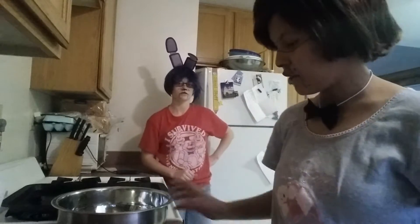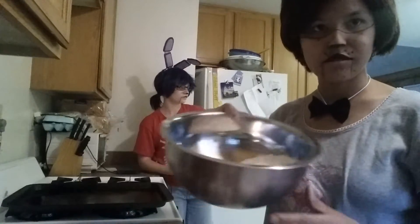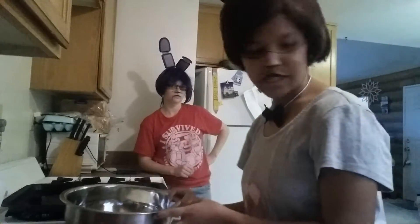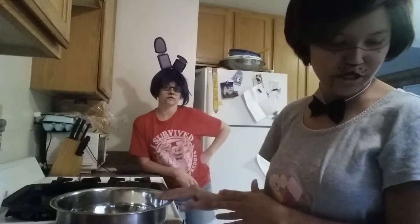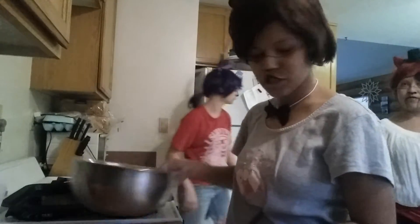What we need first — well, we already have the first part right here, you can see that — is two and one fourth cups of all purpose flour, one teaspoon of baking soda, and one teaspoon of salt. Make sure that these are all mixed up. Next we add one cup of butter, which is two small sticks of butter, right here.